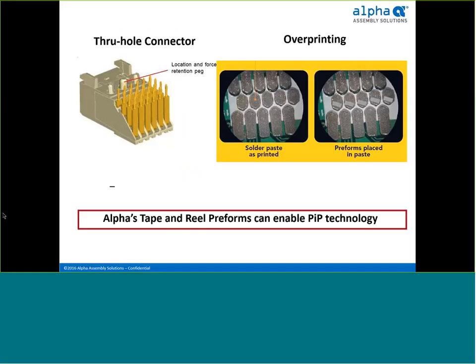Before getting into the benefits of preforms used in pin and paste, let's discuss pin and paste in a little more detail. Pin and paste is an SMT assembly methodology used for through-hole components. It generally consists of using overprinted solder paste to reflow and fill the plated through-holes as an alternative to wave soldering. An example of a through-hole component is illustrated at the far left, and on the right is a typical overprint pattern used on a PCB. The goal, as stated by IPC 610, is to fill at least 75% of the volume between the plated through-hole and the lead pin with solder.